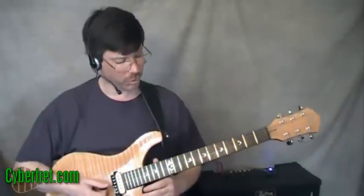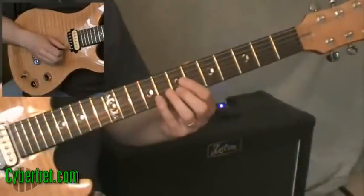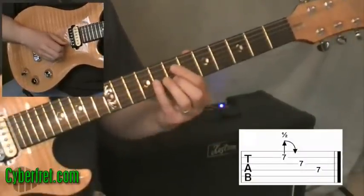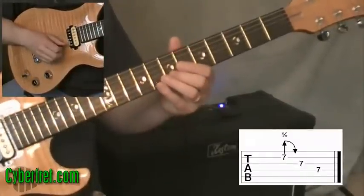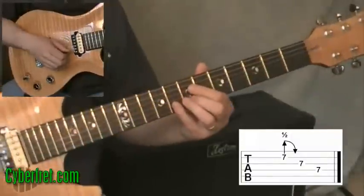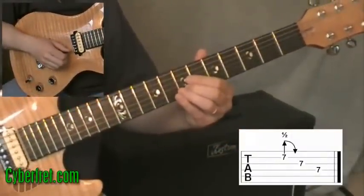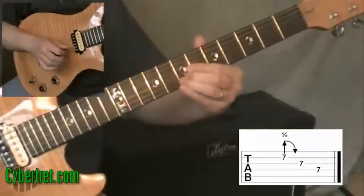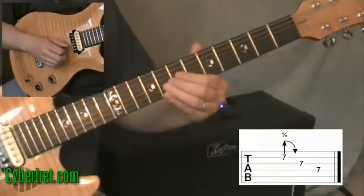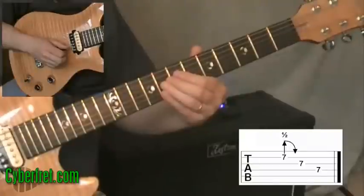The next lick is going to have its basis in that A sus4 chord. I'm going to play this as a D major lick starting up here at the seventh fret. I start with my second finger on the second string at the seventh fret, with the note already bent up a half step — that's called a pre-bend. Then I let it down, play the note on the third string with my first finger, and then the fourth string with my first finger, all at the seventh fret.